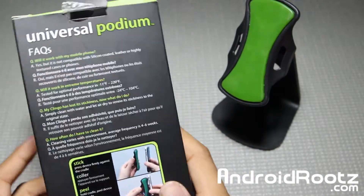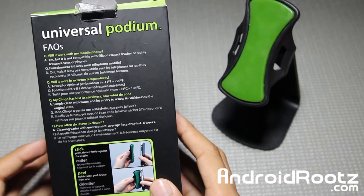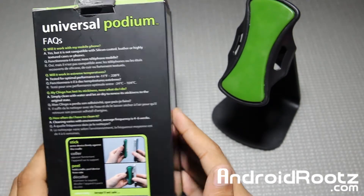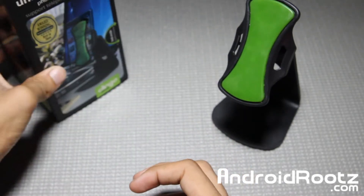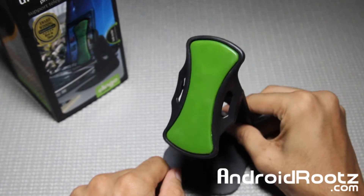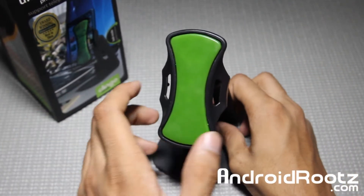There's a little picture and an FAQ section just in case you have a few questions. Stick, peel, renew — that's it for the box, guys. Nothing too special about it. Let me set that off to the side and let's go ahead and take a look at the main attraction. Here it is — the Klingo Universal Podium.